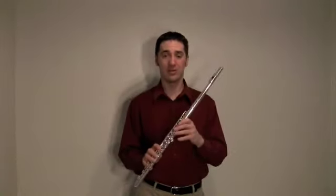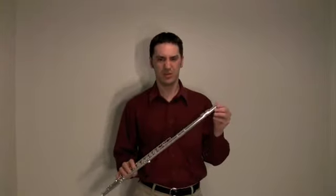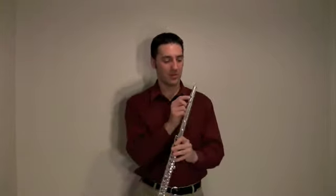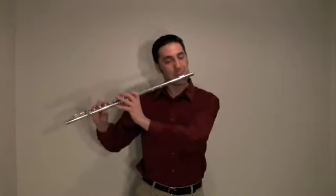I should mention with the flute: if you don't get a sound out of this instrument right away, it could be very frustrating. It's very tricky — you've got to cover half of the mouthpiece with your bottom lip in order to get a sound out.